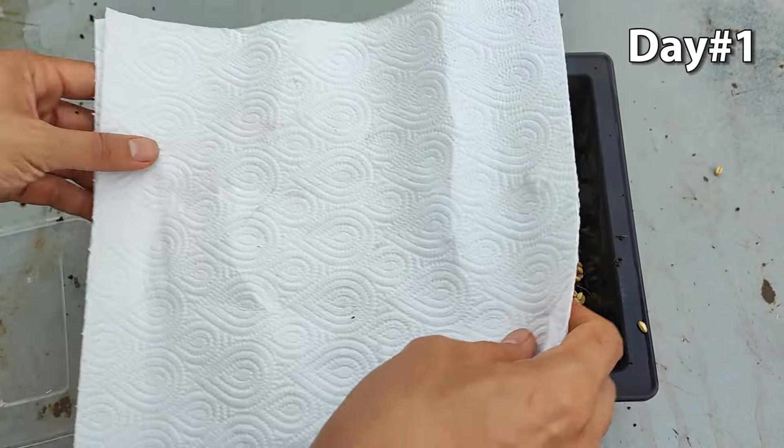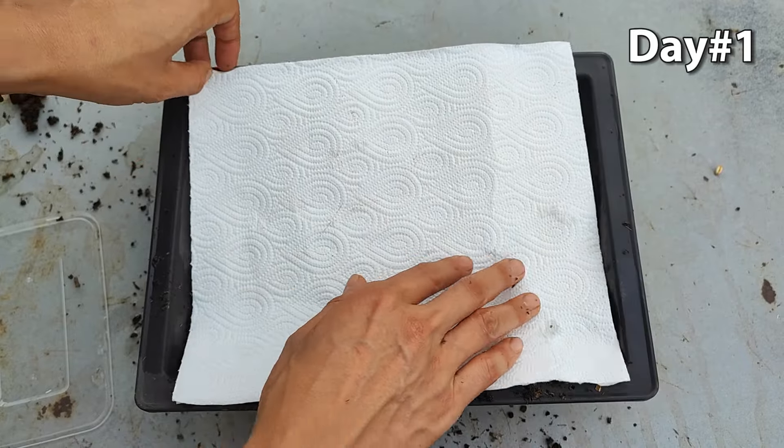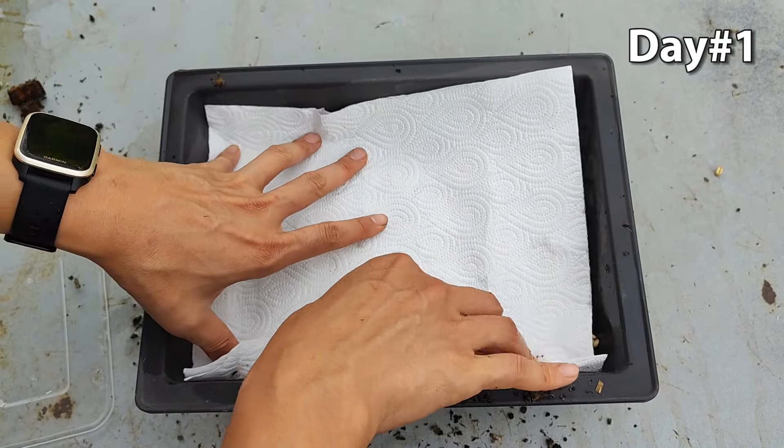Then, place a layer of tissue paper on top and lightly mist the soil with a spray bottle to keep it moist for optimal wheatgrass growth.